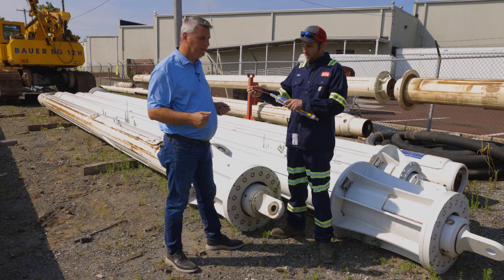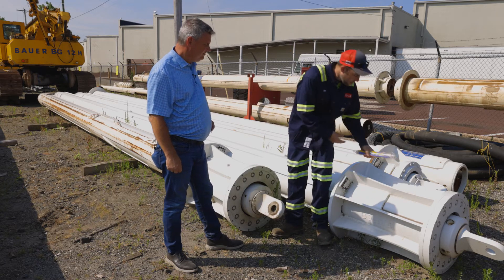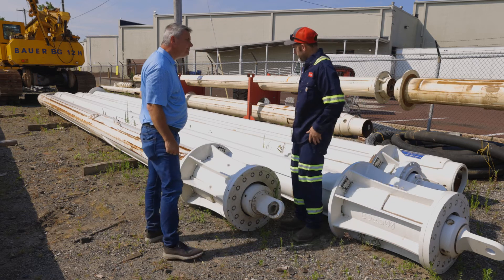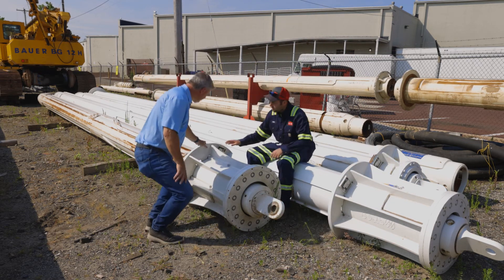Now we're going to talk about identification. Ben, can you show me the identification tag? All the identification tags are going to be located on the top of the Kelly bar next to this flange here.